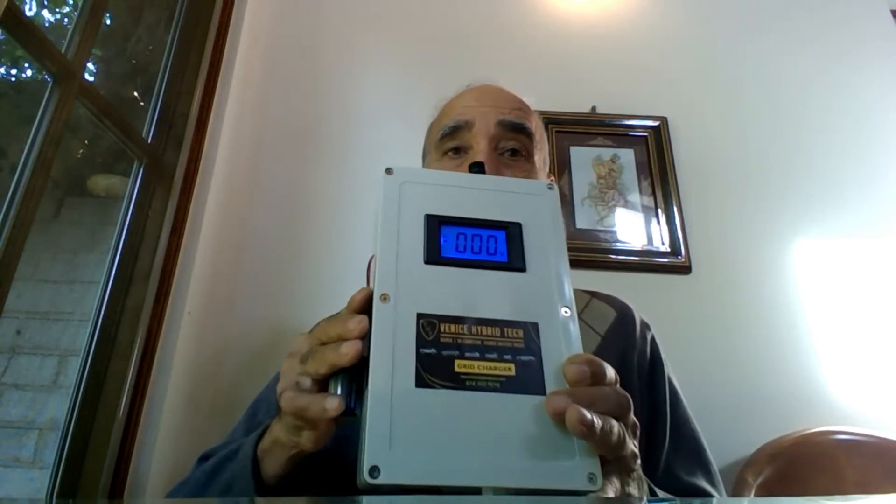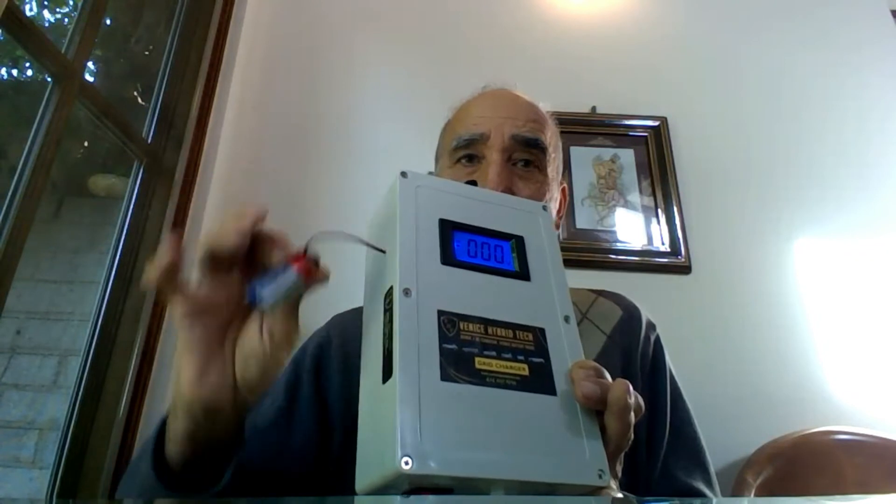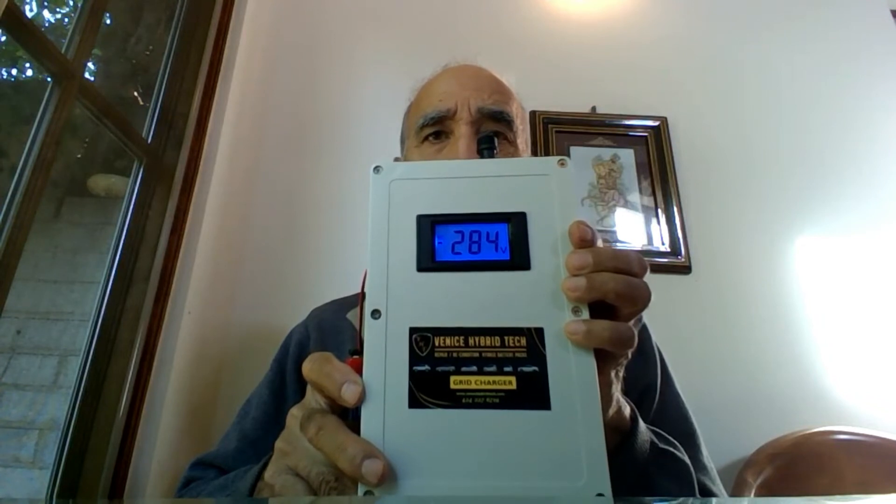My request to everybody is that when you order a grid charger from us, we ship it via priority mail. But sometimes the way they handle packages is really not good and sometimes the charger gets damaged. I take precautions to make sure nothing moves inside the box, but still things can get damaged. So when you get the charger, connect the 9-volt battery, connect the AC power, and turn the switch on — you should see 284 or 285 volts in the voltmeter window.